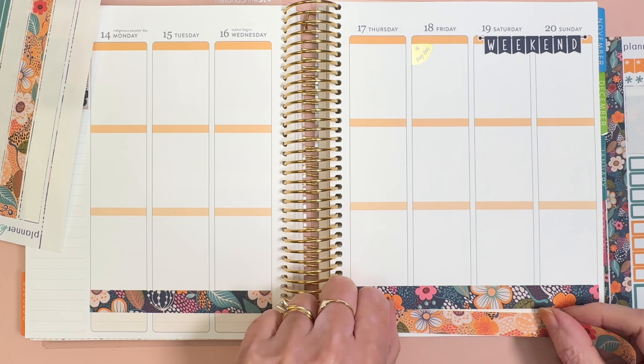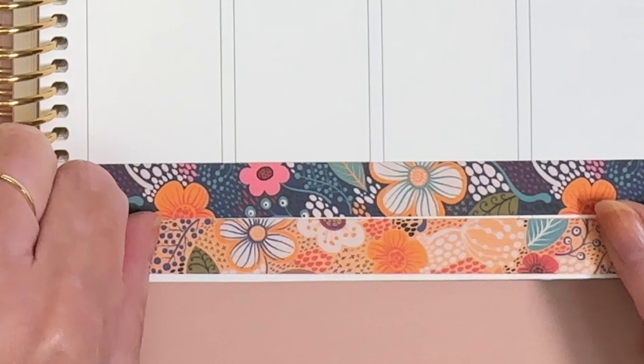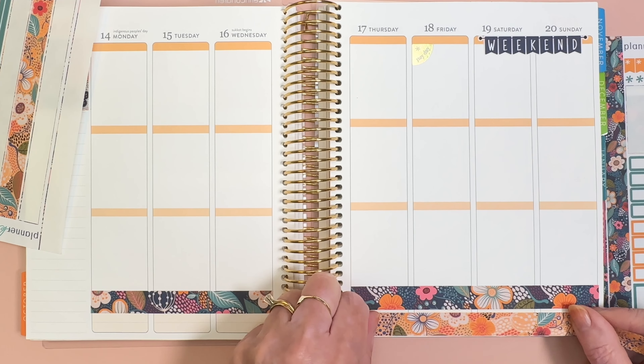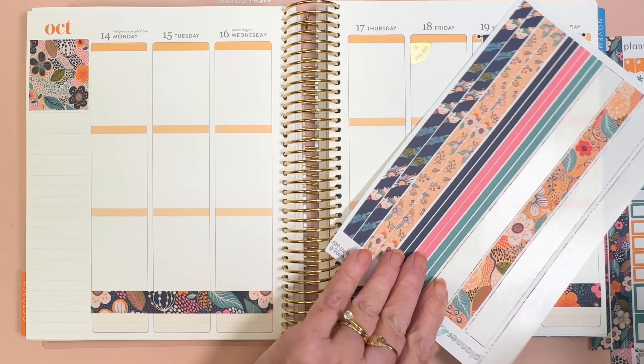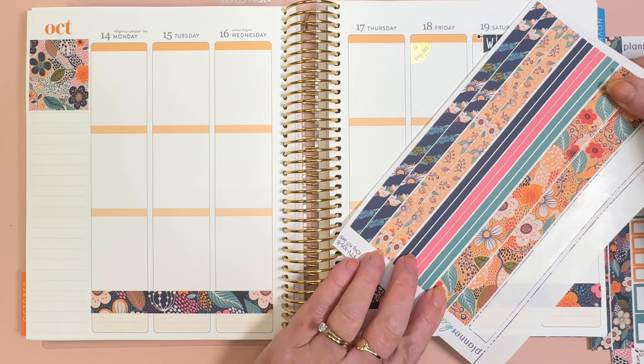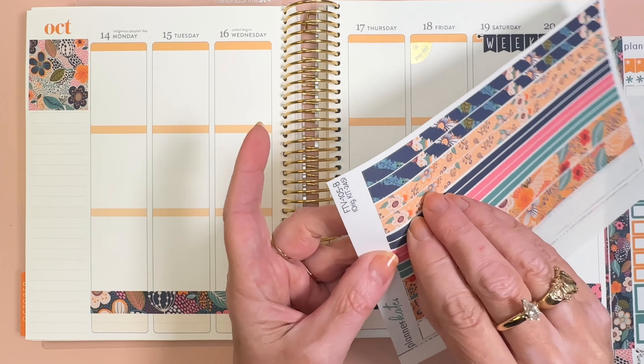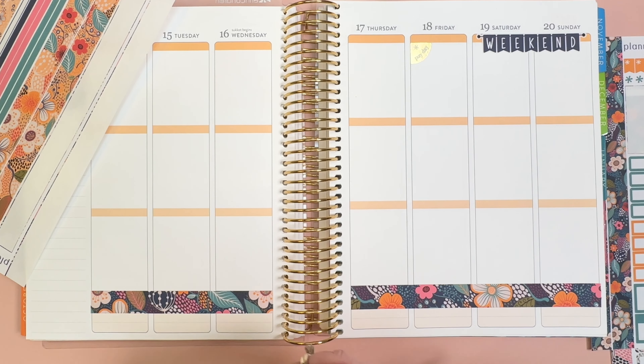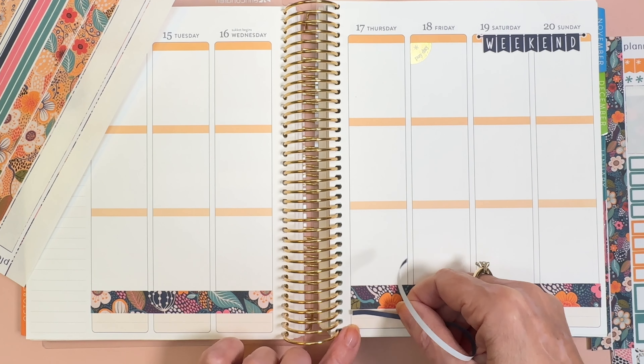And I've been doing Crocktober. I'm going to do just the navy blue washi here. I've been doing Crocktober, meaning Crock-Pot meals, slow cooker meals. The menu plan that I'm using is from the Passionate Penny Pinscher.